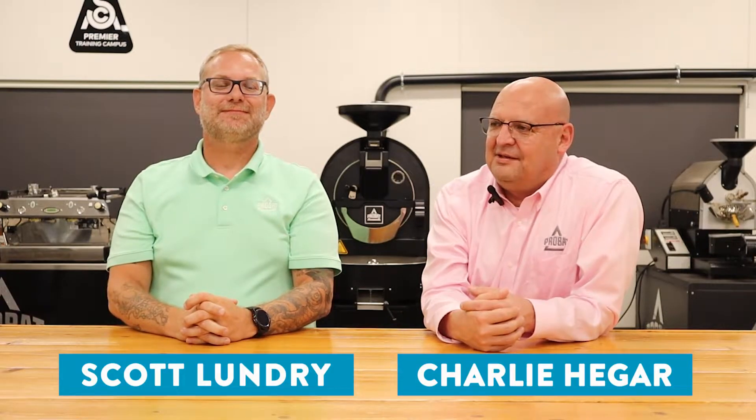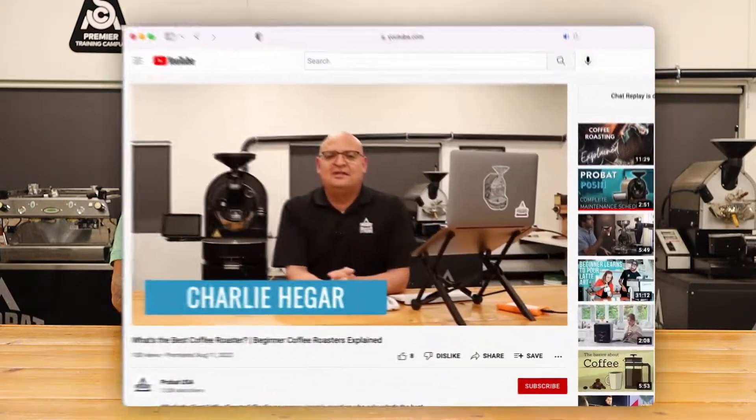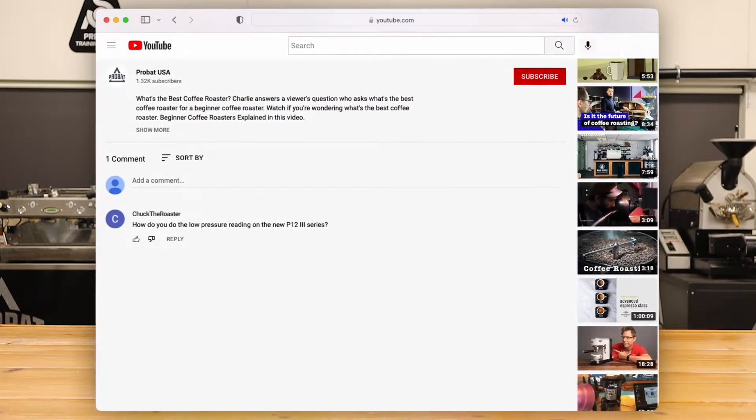Today we have Scott with us. How you doing Scott? I'm good. We're here today because we have a question asking how to check your pressure on your P12-3.